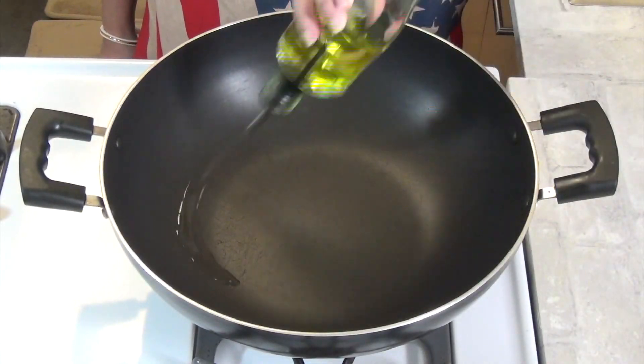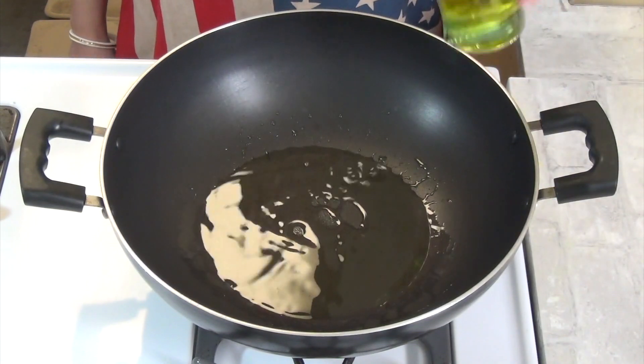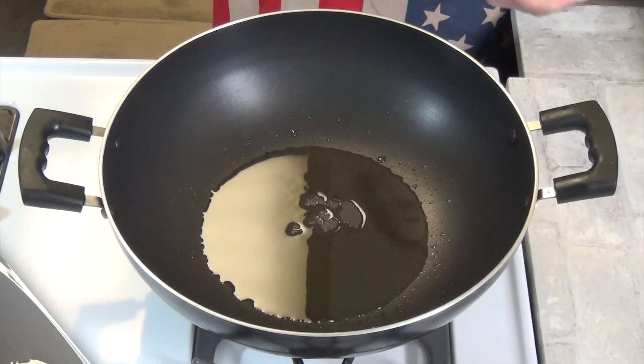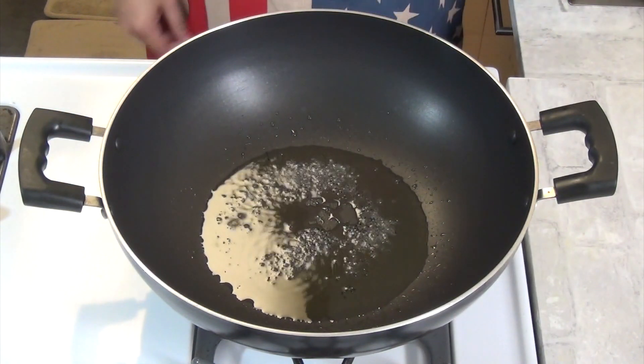We are going to put the egg in 2 tablespoons. We will cut 2 tablespoons of egg, add 1 tablespoon of egg in half a tablespoon of egg.